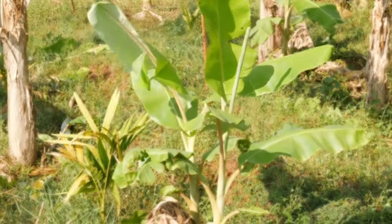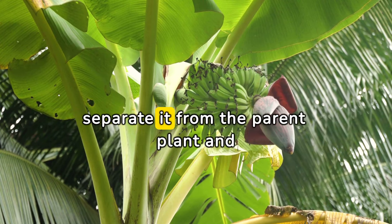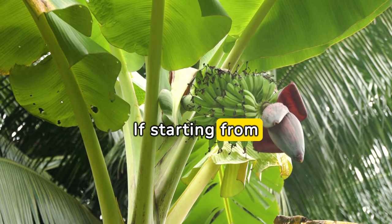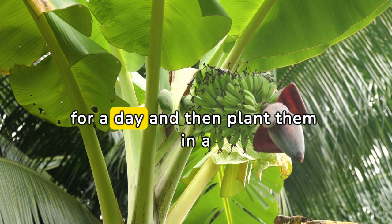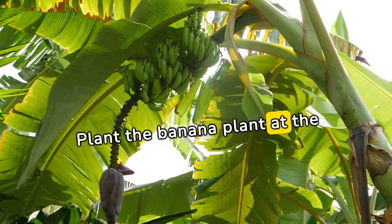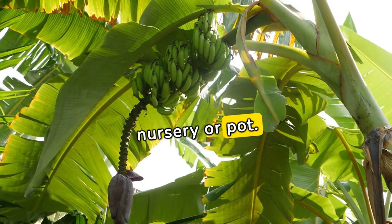Planting: If using a sucker, separate it from the parent plant and plant it in well-draining soil. If starting from seeds, soak them in water for a day and then plant them in a pot filled with soil. Plant the banana plant at the same depth it was in the nursery or pot.